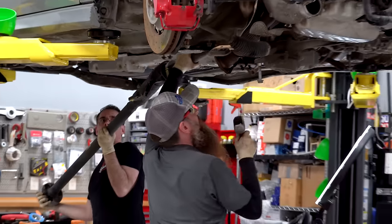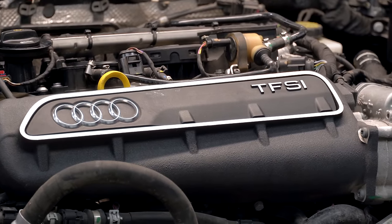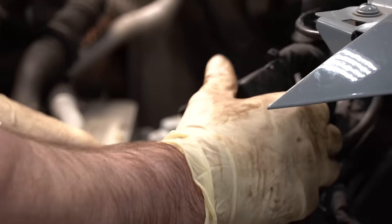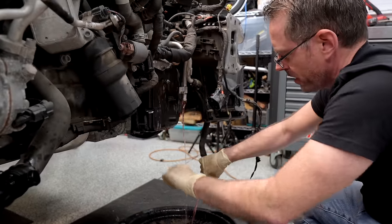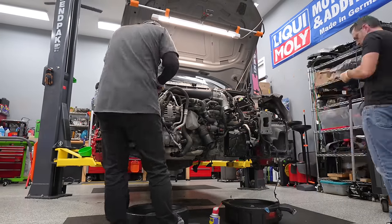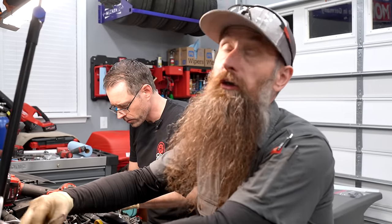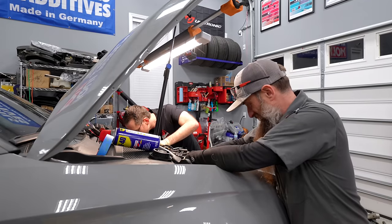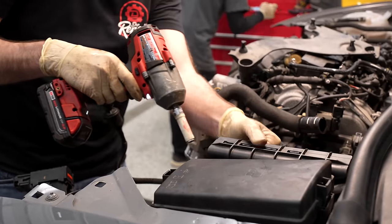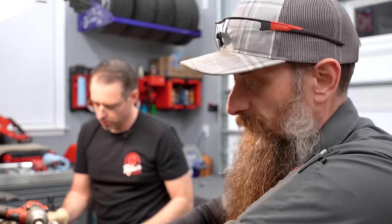So where we are now: we've removed the exhaust, the drive shaft, and the subframe. Now we're going to get everything cleared out so we can drop the engine out — hoses, wiring, et cetera — and pull it out the front. This process may feel like it's going insanely slow, and to be honest, it kind of is. Part of that is to make sure we're diligent and organized. The better job we do on the teardown, hopefully the easier it'll be when we put it back together.